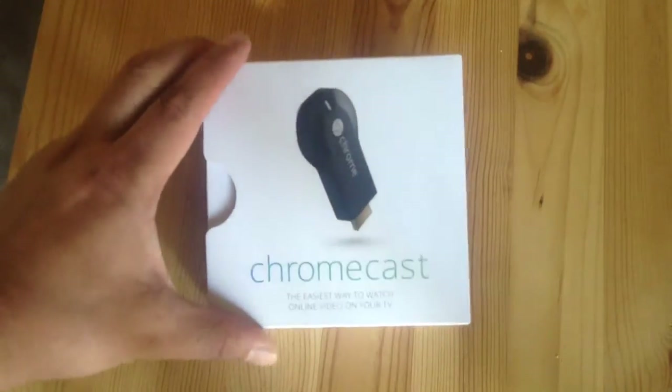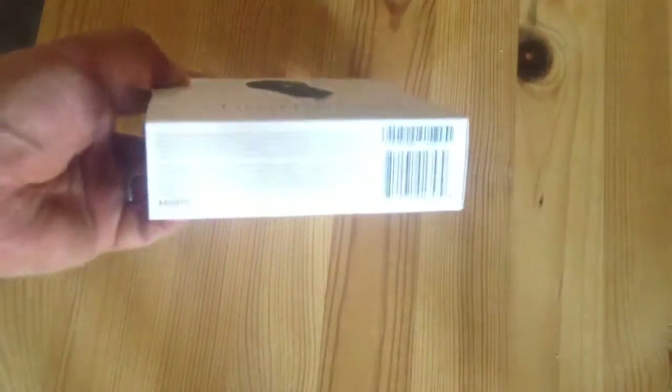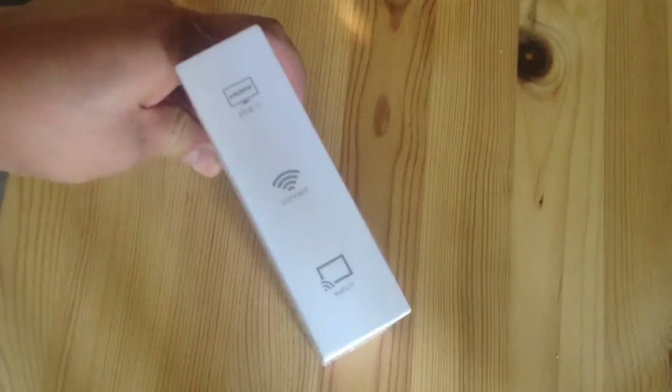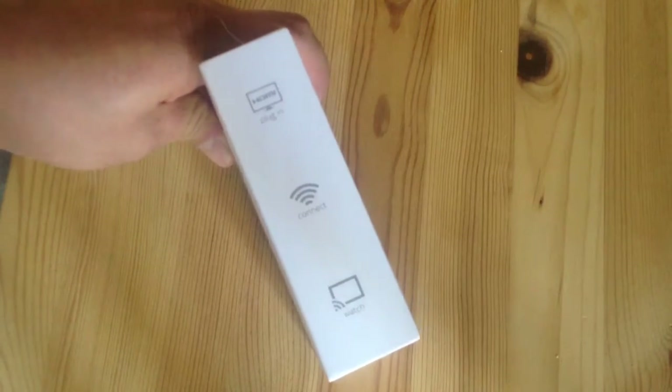So this is what the box looks like. It's sort of heavy for something so small. It says it's HDTV plug-in — connect and watch.